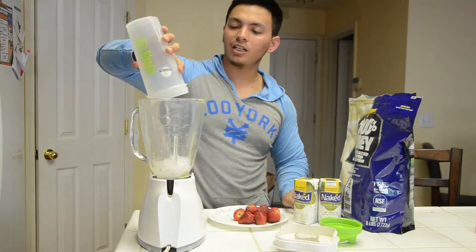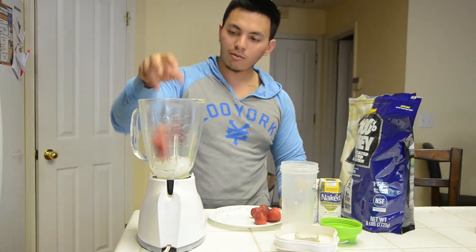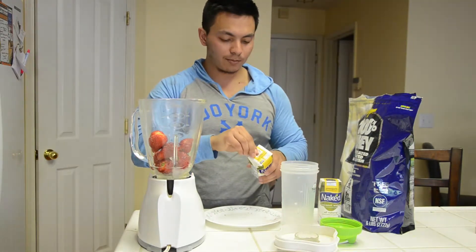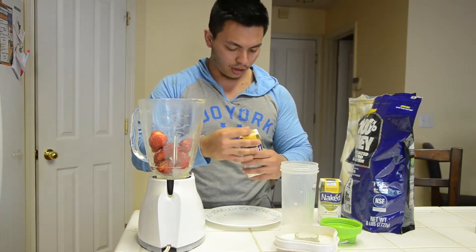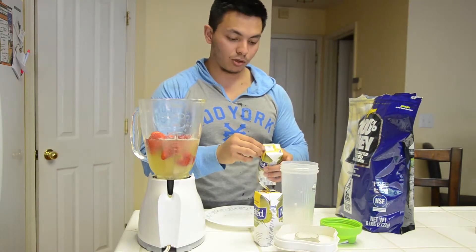Then I put it back into the mixer, put all my strawberries in, and pour both of these — coconut water, I should say, not pineapple juice, sorry — into the mixer. Be careful that you don't pour a little bit too much.